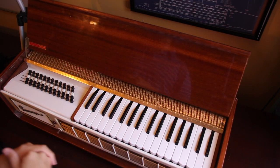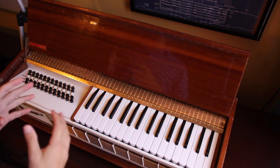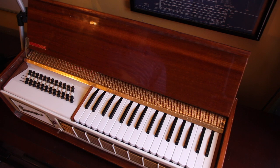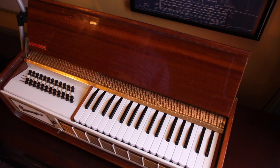We've had this particular instrument in my family for a while. I've known about it since I was young, and it was my grandfather's piano organ. I never knew him, but he was a musician and he had this instrument that we now have.